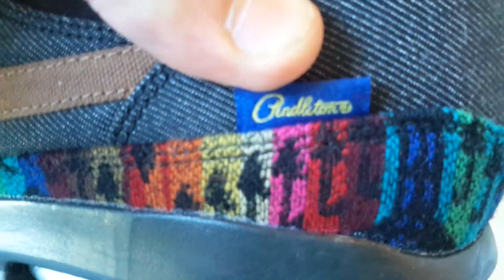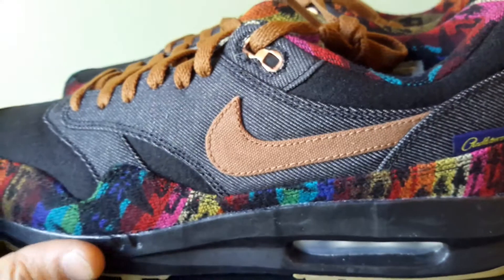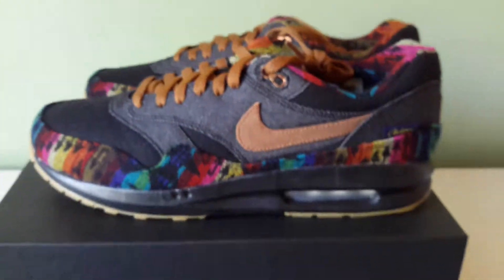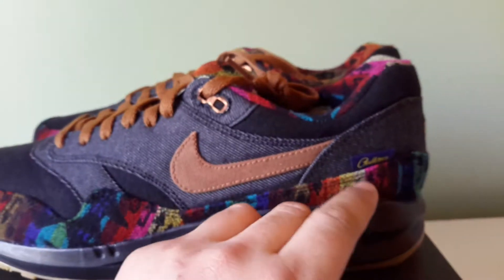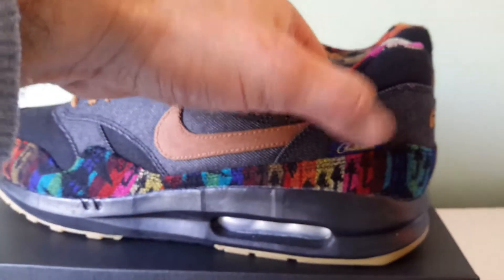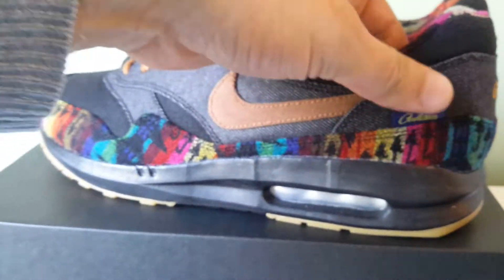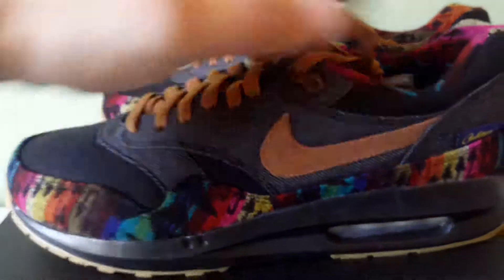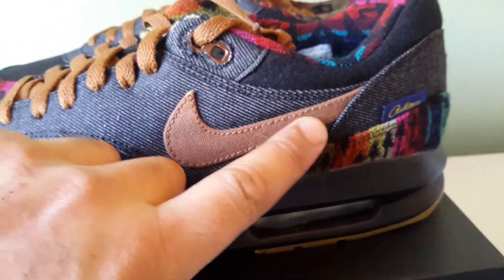I went with a Pendleton mudguard and this pattern is called Big Thunder, multicolored. They also had, I think, a black and white grayscale version of this. But yeah, this is obviously the multicolored version - Big Thunder. It's like little arrows pointing down and whatnot. Just madness.